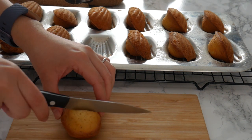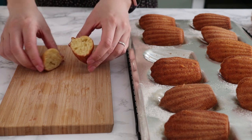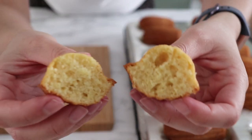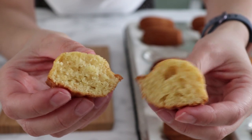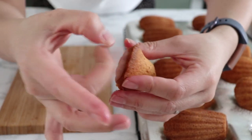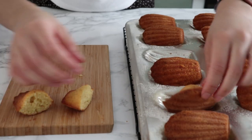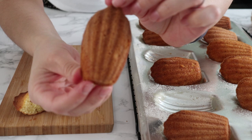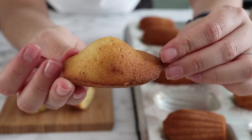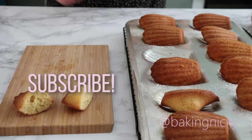Now let me cut into one so you can see the texture. They should be very airy, very fluffy and spongy. Remember that these are cookie-like cakes — it really is a cake and that edge is the crispy part. Here's a close-up on the shell shape. This is a really great pan and hopefully you'll end up with madeleines looking like this. Thank you for watching and I'll see you next time.